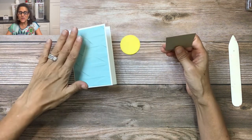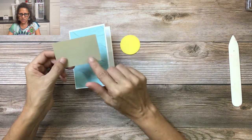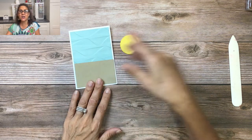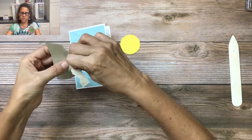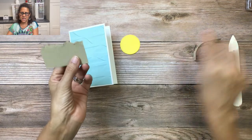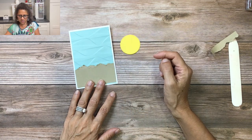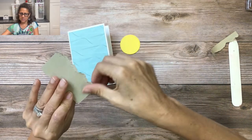Now we have the waves, so we're going to create some sand. I have this piece of crumb cake cardstock — it's going to go across like that — and I want to take about the top third of it and tear it off to give us a nice sandy look. I'll tear and pull it towards me, turning it up and down a little bit to give it some motion. Then I'll turn it over, add adhesive, and stick it down.